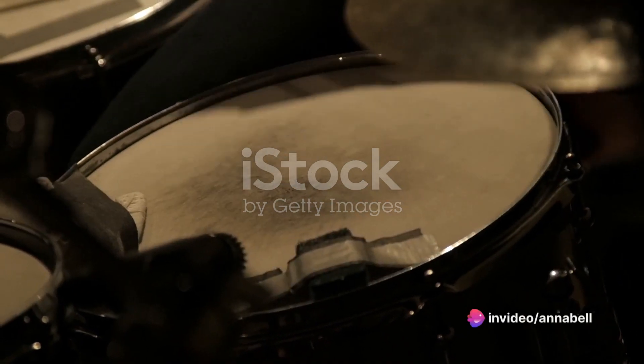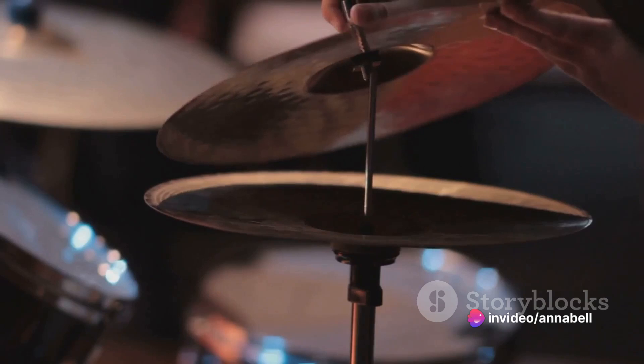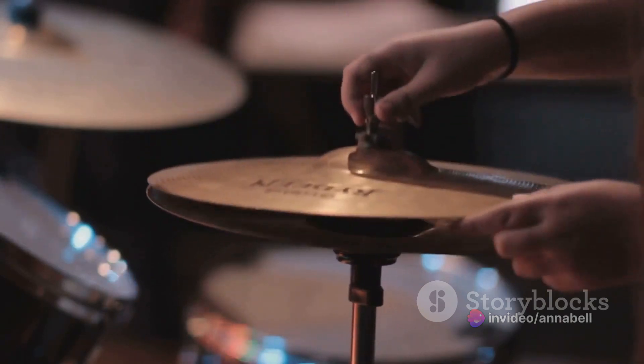Whether it's practicing rudiments, laying down beats, or recording drum tracks, the Nitro Mesh Kit's mesh heads deliver unmatched sensitivity and responsiveness.